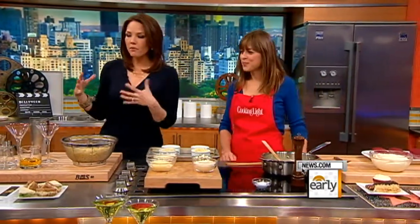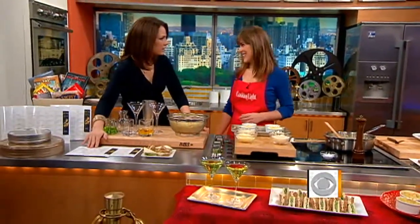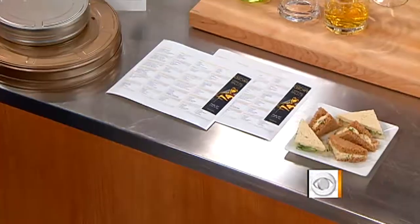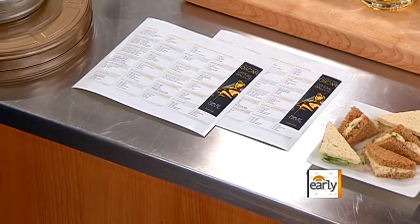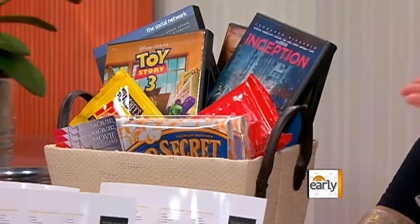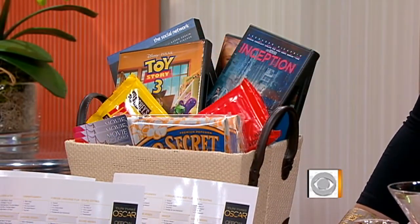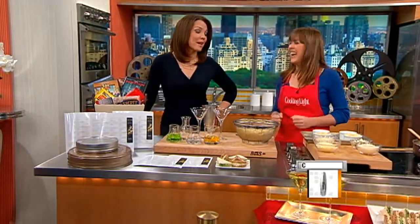The Oscars are such a fantastic reason to throw a party, and it's fun when you can play off the movies. One of the best things you can do is print everybody ballots. As they walk through the door, hand them a ballot — let's make this night about the Oscars. Whoever wins could get a lovely take-home prize: movies already out on DVD, some popcorn, some free movie passes. Let's keep people invested.